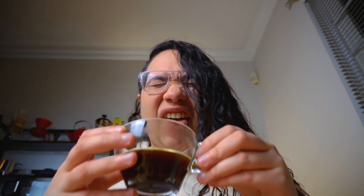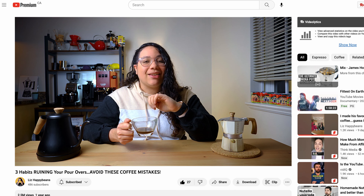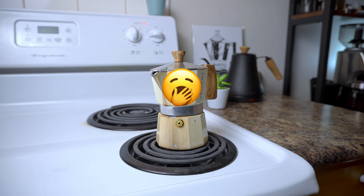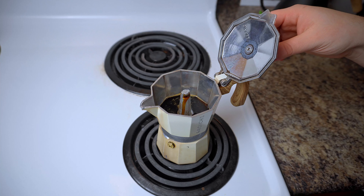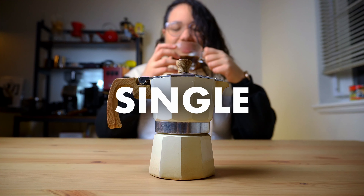And because I don't want you to keep ruining your mocha pot brew, I'll give you one bonus tip — and this is one we overlook most of the time. A mocha pot is like a needy girlfriend: it requires attention and you gotta give it to her. But you can't be so slow that she gets bored or so intense that she burns out. Find that balance and listen to what she has to say, and you can pour yourself a perfect cup every single time.